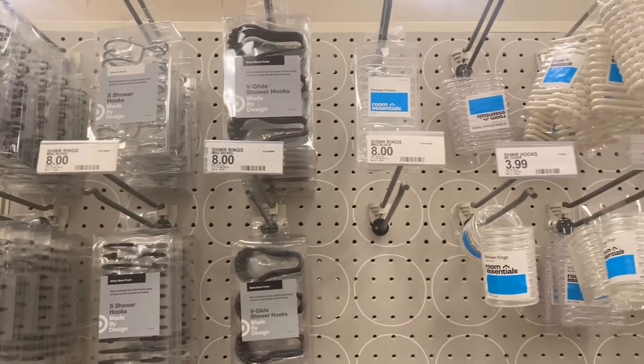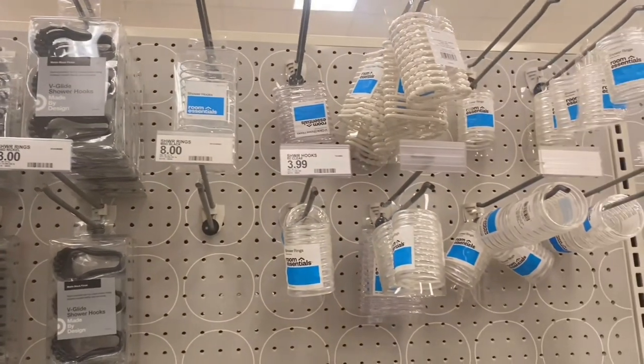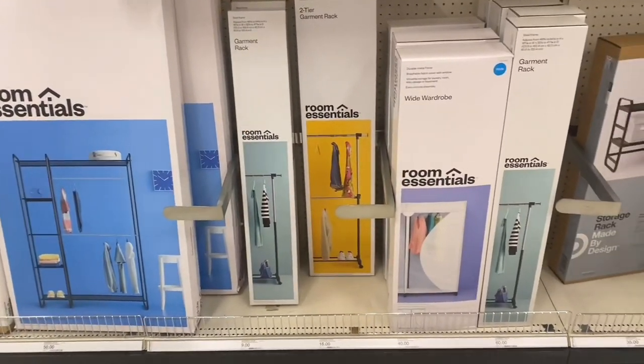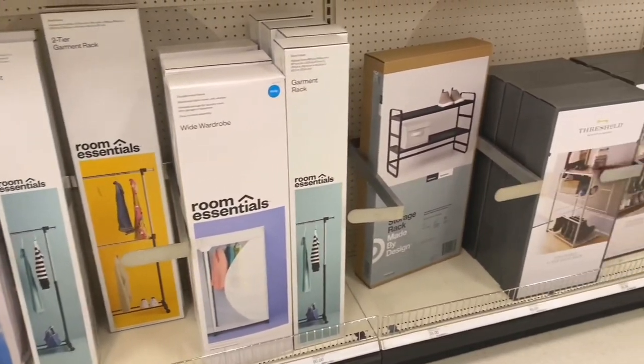Here you can see all of the types of shower hooks available. I definitely recommend getting something sturdy. You can also get your clothing rack from Target too — I just decided to go the super cheap route and go to Ikea for it. They're pretty inexpensive.